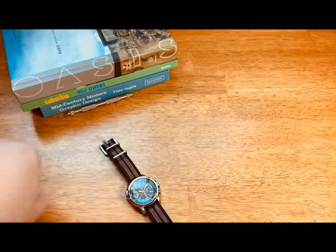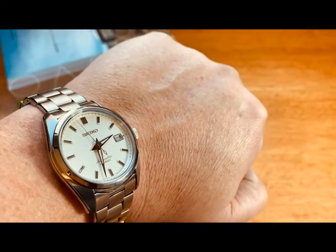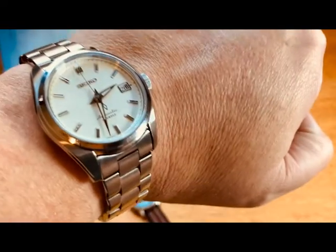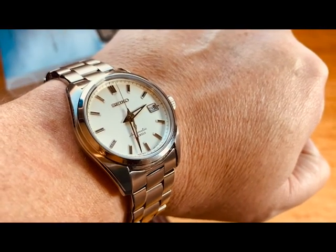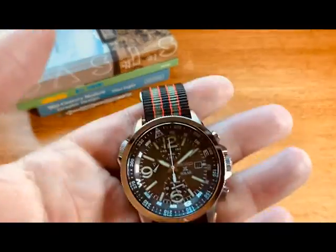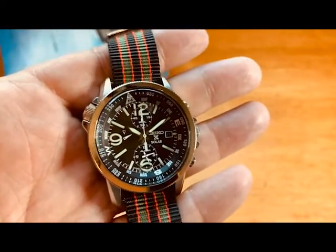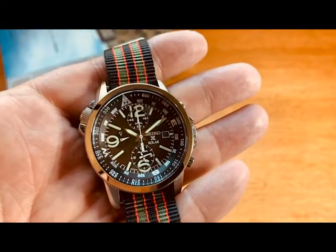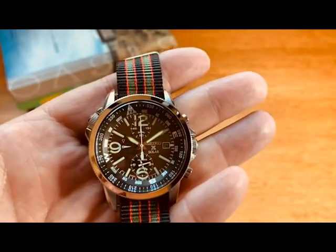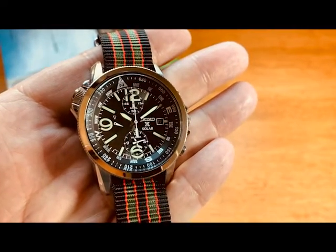It is a Seiko Saturday and I'm definitely wearing my iconic Seiko SARB 035, one of my favorite work dress watches. It's a Saturday, so why not. I actually had this on earlier but for the video I threw on the SARB.